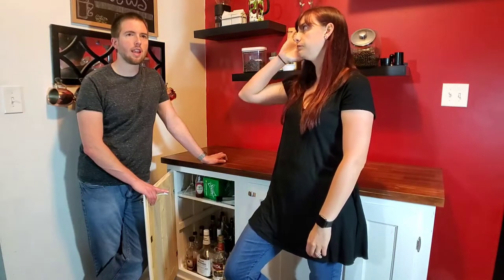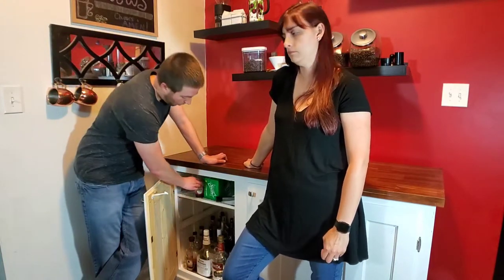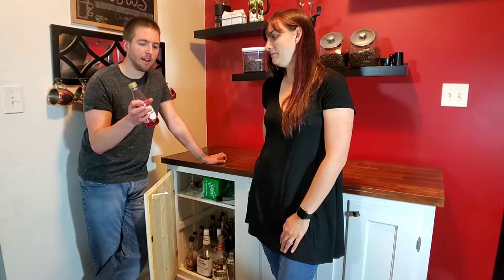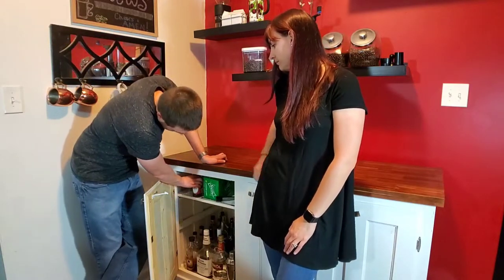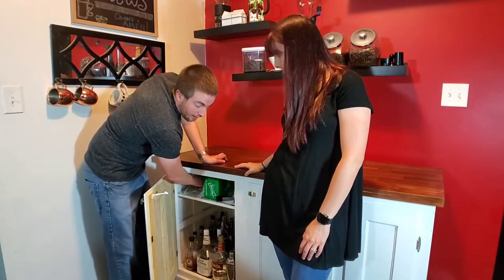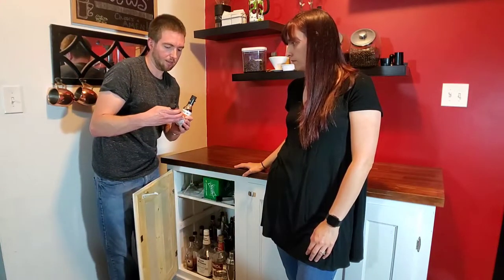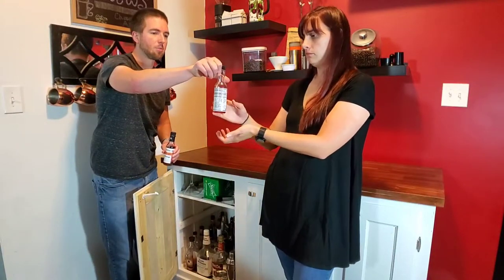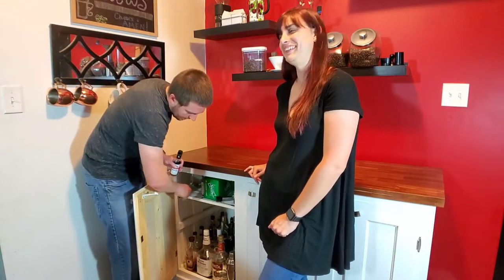Now for some liqueurs and other things that you're going to want. Let's start with ones you probably always want on hand. One is grenadine — it's so loaded in sugar it doesn't really go bad, you don't have to worry about it. There are a lot of cocktails that use grenadine. Another thing to get especially if you like classic cocktails is bitters. We have two different kinds here: one is an orange bitter and then there is also what the label calls aromatic cocktail bitters — that's the more classic bitter flavor.